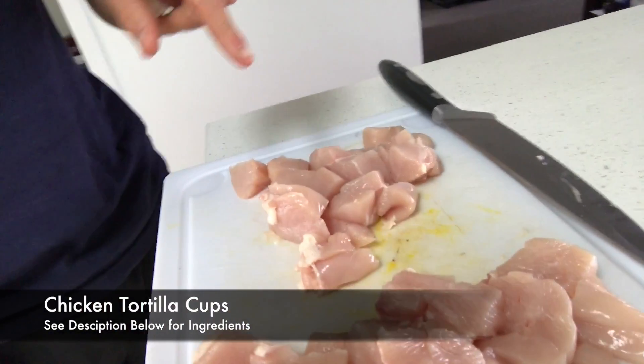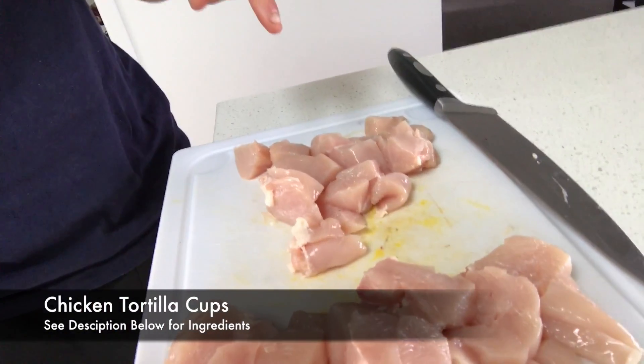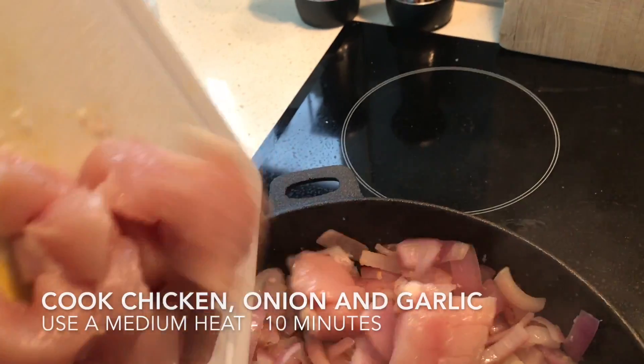I've got a lot of chicken chopped up - two chicken breasts here, about 450-odd grams of chicken. Let's see how it goes, we'll be right back.